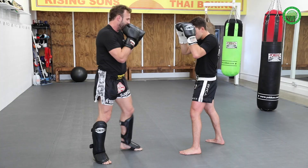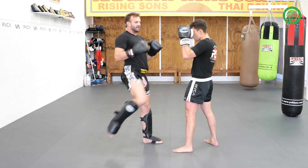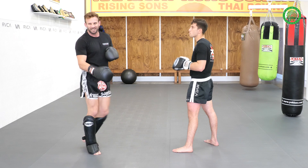Now we do it a little bit faster. One, two, up, up, down — boom. You've got to control that knee so you don't hurt your friend. One more — pop up, up, up, leave a shot here — bing, up to the body.